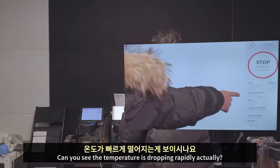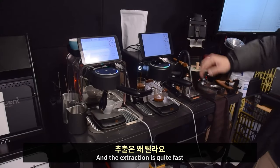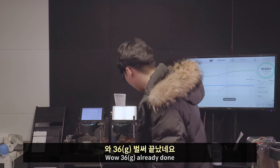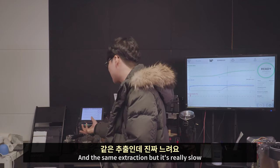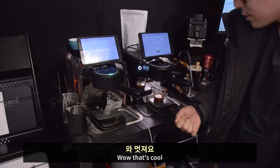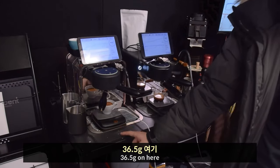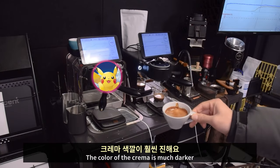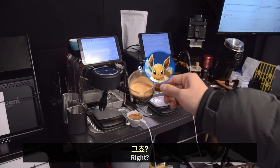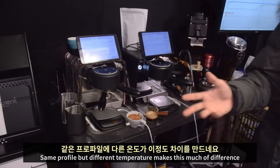The temperature is dropping — can you see how rapidly it's dropping? It's coming out right now and the extraction is quite fast. 36 grams already done. The same extraction profile but the other one is really slow — slower than this one. It's done now: 36.4 grams on here, 36.5 grams on here. The crema color is much darker on one and much brighter on the other.